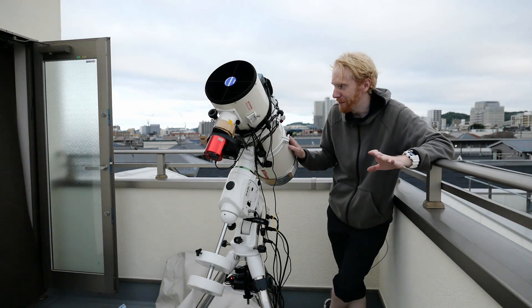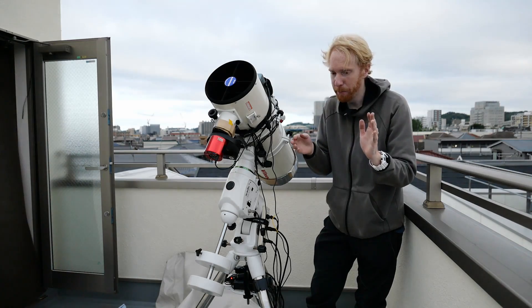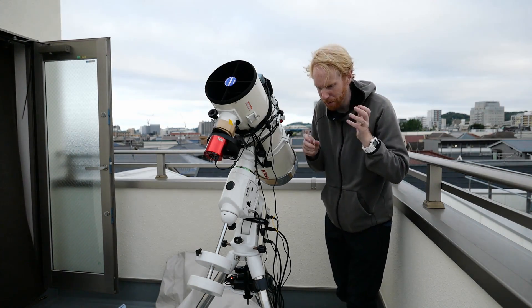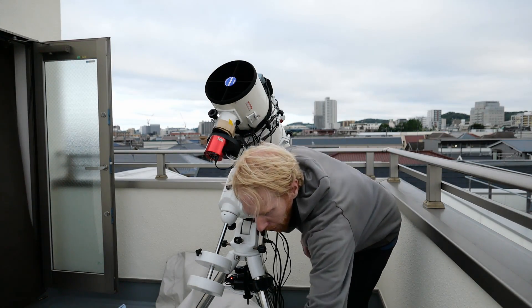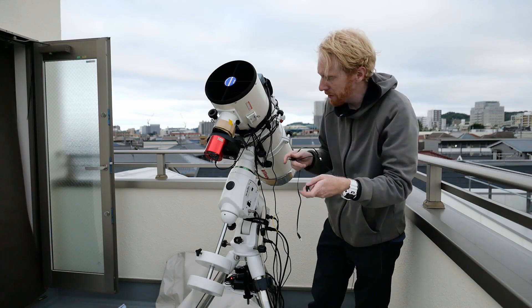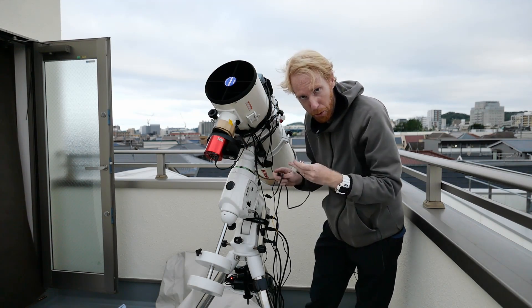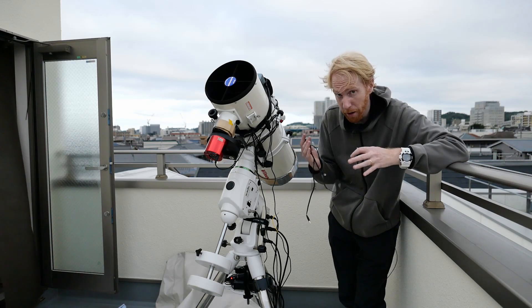We're going to connect all of the USB cables and try to make them look as beautiful as possible, which is not my forte — or 'forte,' whatever you pronounce that. We're going to start with small USB cables because small USB cables are easy. We're going to use those for the electronic filter wheel and for the electronic focuser, because neither requires a lot of data.